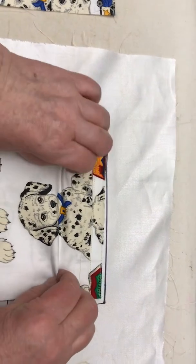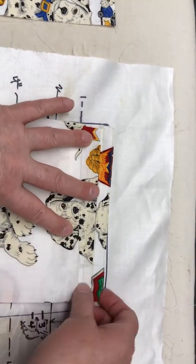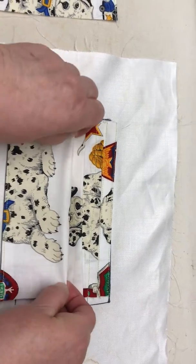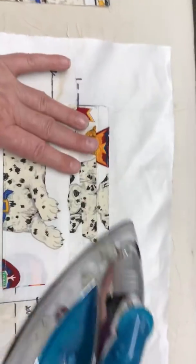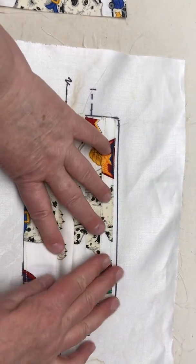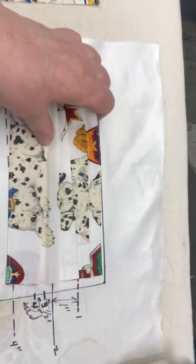Then I grab here at the two line, just like we did before, and bring it up to the one line. I'm looking through the camera instead of right at the project, so it's kind of tricky. We're going to press that and then go to the three line. Honestly, I don't really look at those lines anymore — you kind of get the feel of it. What I want is for this to end up to be four inches, because when I have my pieces cut at five and a half for the binding, they just work really well. If it's a little smaller, no biggie — I just try not to have it any bigger than that.